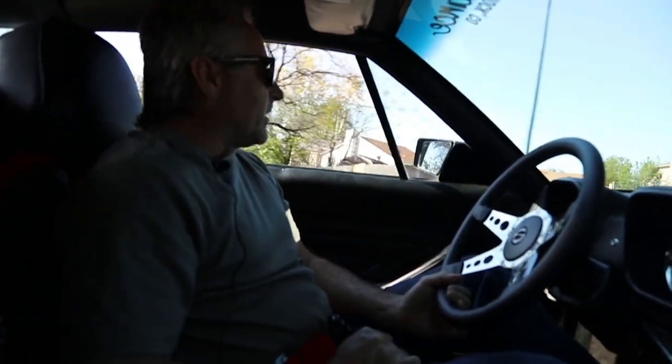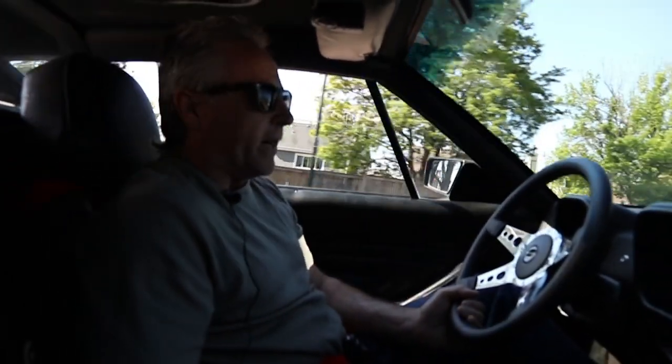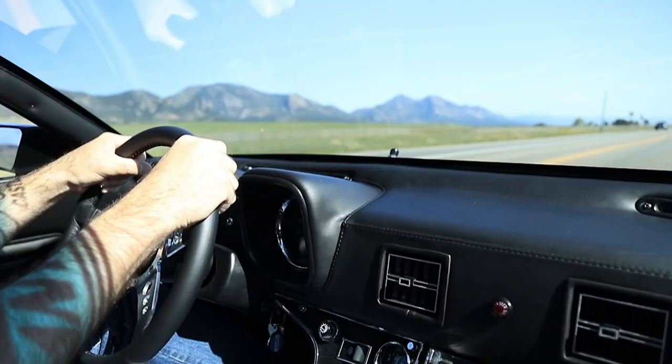It's got a small cam in it, so I like to keep the stock appearance to the car. Everything in here has been upgraded though — all new interior, hidden stereo system, new cooling system, new steering.